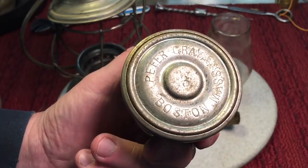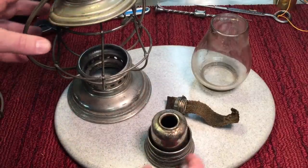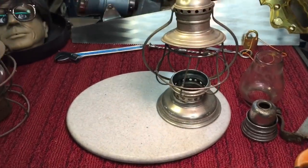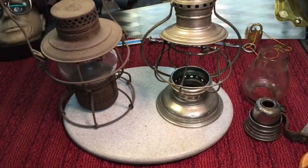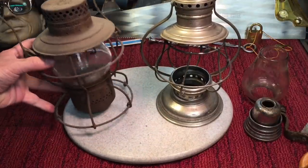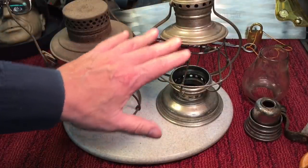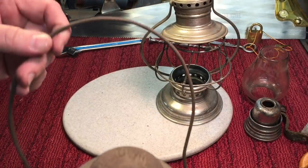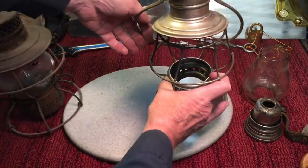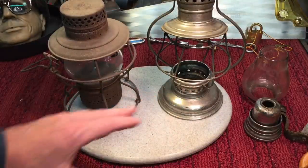Later on it became Peter Gray and Sons, and it became one of the largest railroad suppliers of lanterns and lights. You can see the difference here — the Peter Gray is a very ornate, nice-looking lamp. Over here I have another example: it's not quite as ornate. These were usually nickel-coated, while the others were plain steel — also a dead flame lantern but a railroad lantern. Look at the wire bail: this one is just a regular wire, whereas the Peter Gray is much more substantial and better formed. That's why they command a lot of money in the resale market.